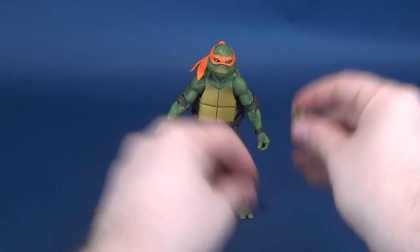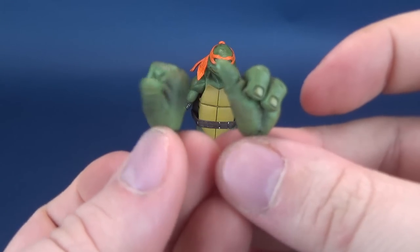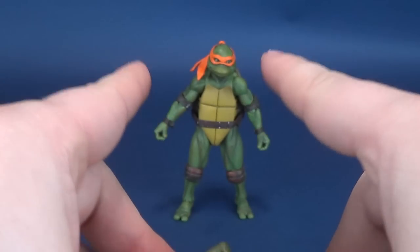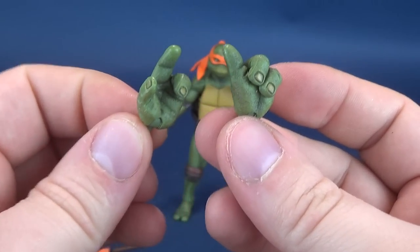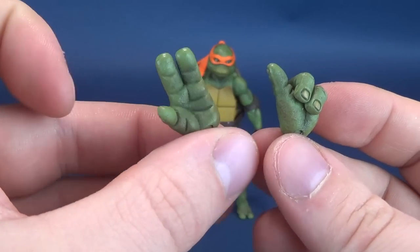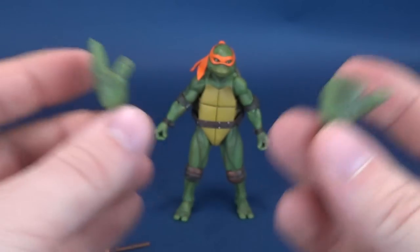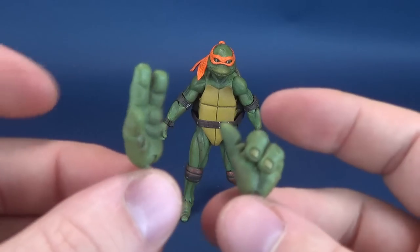Moving that to the side — Michelangelo gives two thumbs up. Literally, he has two thumbs up. These are the pair of hands that come included with the figure. It's not necessarily dictating that you have to put these specific hands with this turtle — you could use the hands that came included with Raphael, for instance. There were also the high five hands that came included with Leonardo. All of the coloring on all of them is the exact same, so if you wanted to use the cowabunga hands, two of the turtles at the very least could do a cowabunga, and I might just end up doing that cowabunga high five.